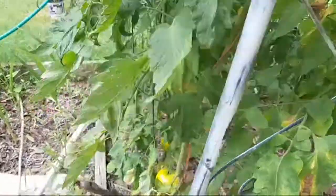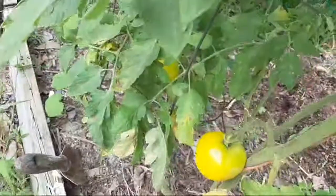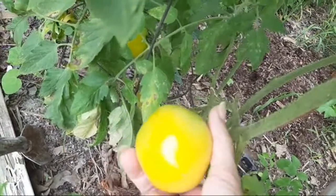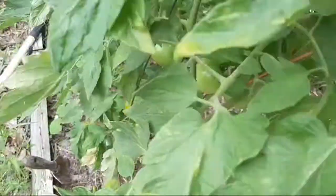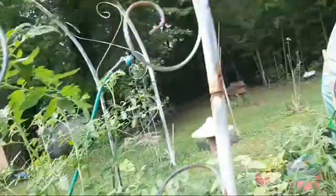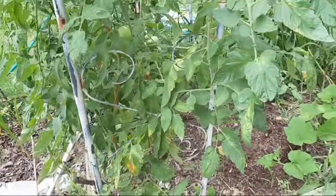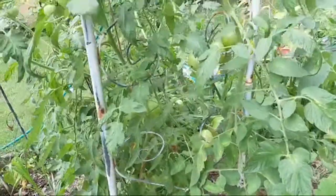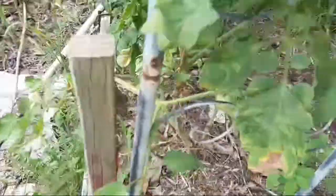Do I have any tomatoes to pick? Yes I do! There's my lemon boy — just put it in the window. Got three in the refrigerator now but they look nice. Whoa, I'm tangled — okay, this is why I'm making the garden larger, I need more space. The lemon boys are looking beautiful.